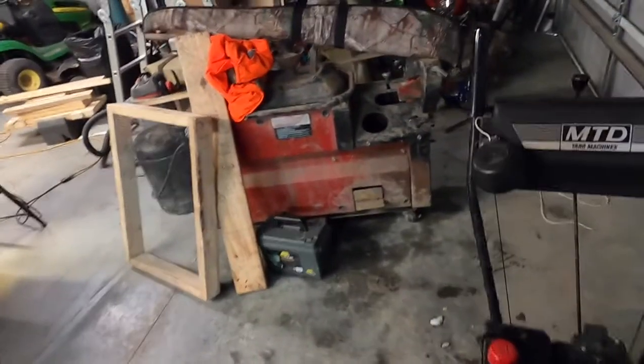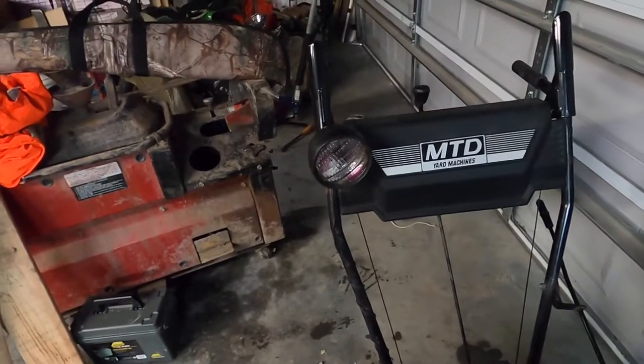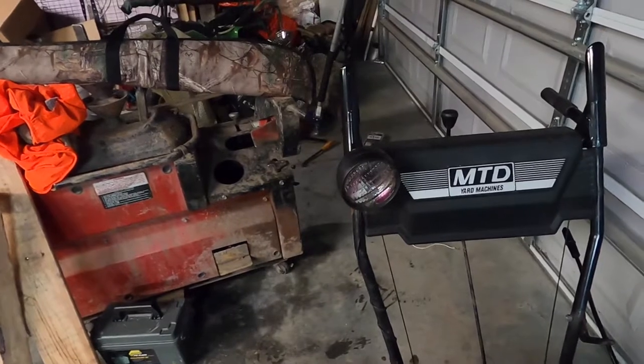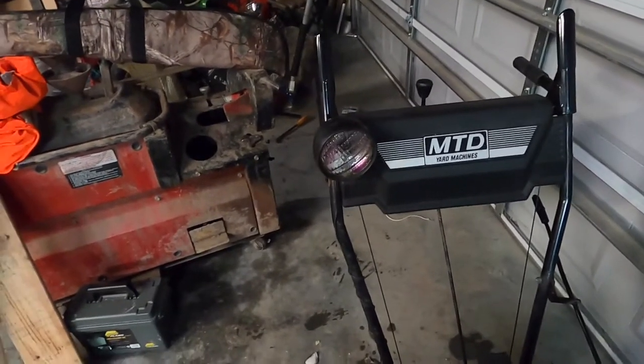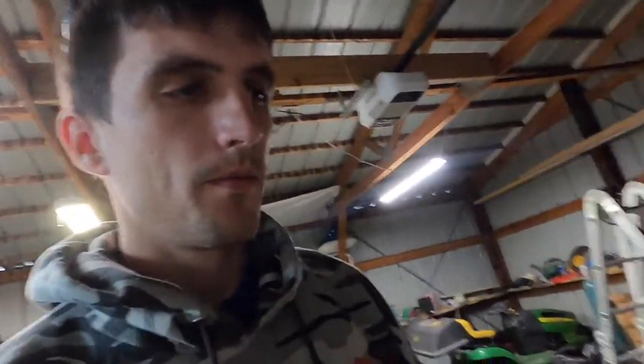I noticed the headlamp here was burnt out. It's a small light — not really bright enough to see by, more of a safety thing so people know where you're at. I like to have it because we snow blow around our mailbox and I work odd hours, so I might be out there at seven o'clock at night after dark. I don't want somebody coming along and not being able to see me.